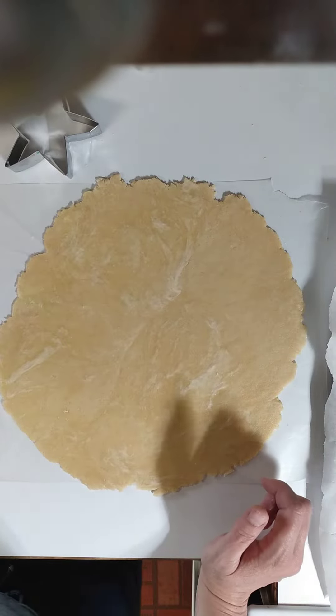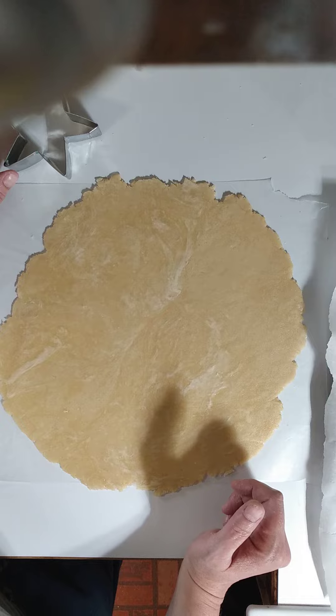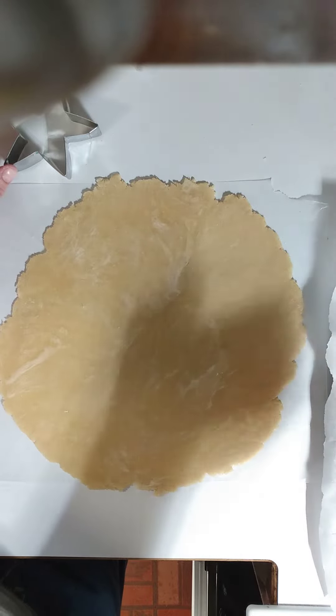All right, part two of the blueberry pie. So this is going to be the top crust. If you watched the other video, you saw how we made the actual crust, rolled it out, and put in the filling, of course.